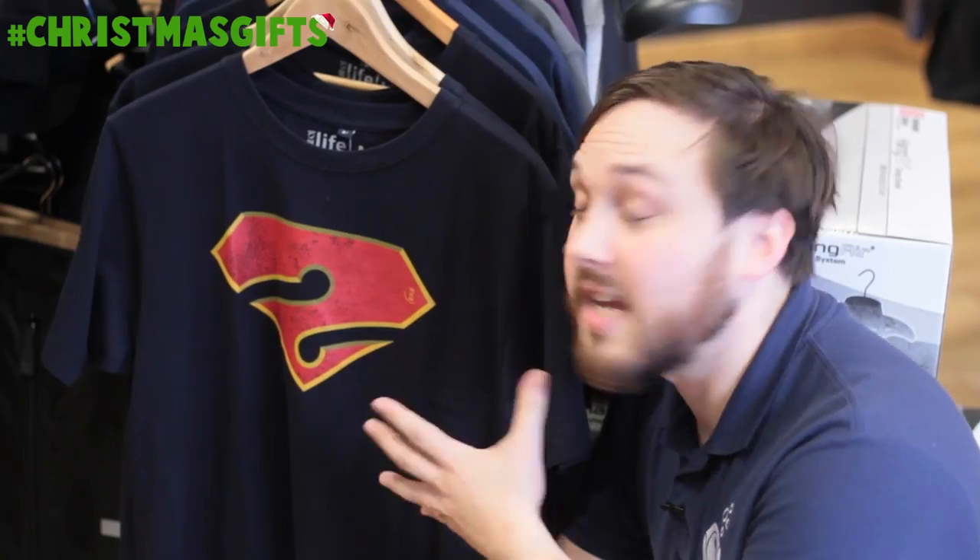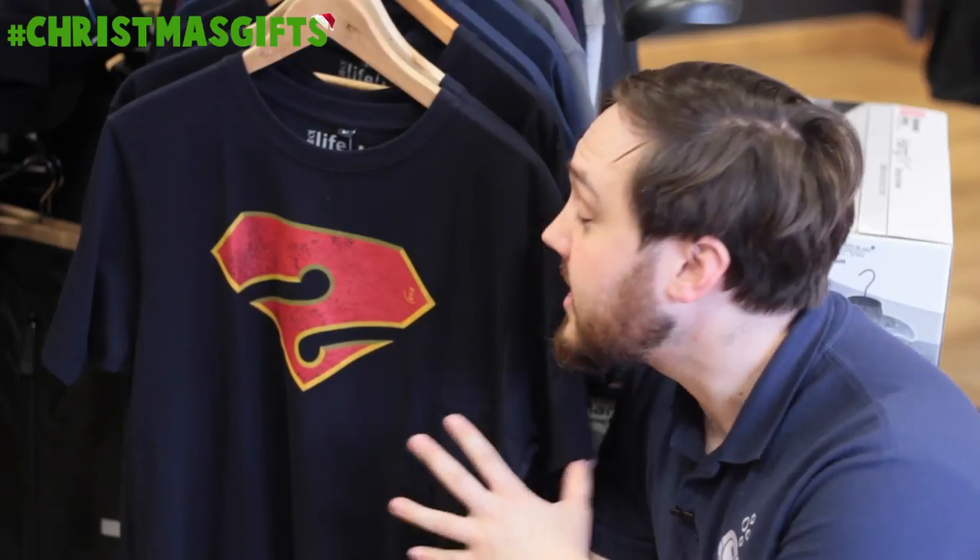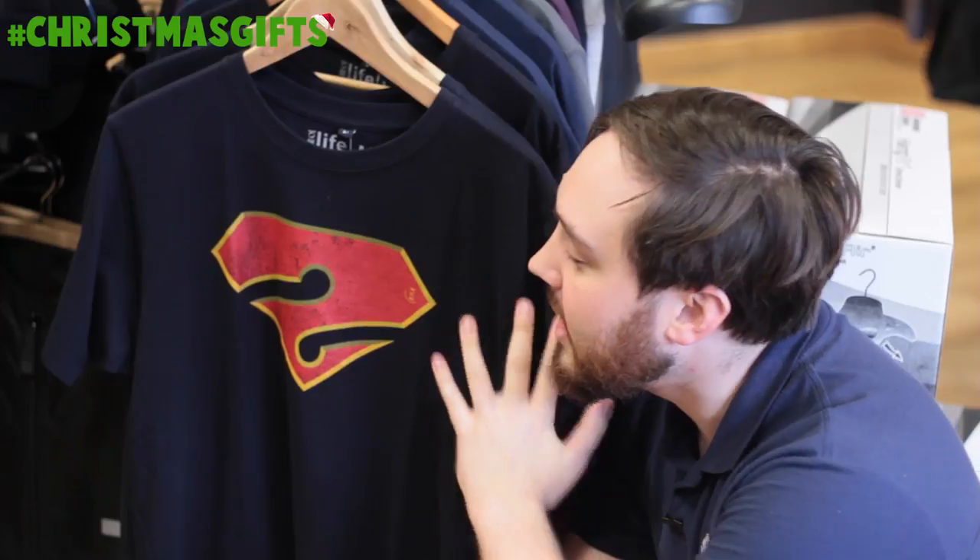Here we have the Fourth Element Cave Diver Tee. We have lots of different t-shirts in stock but this is one of my favorites because it has a funky symbol on the front that's to do with scuba diving.